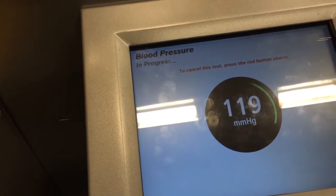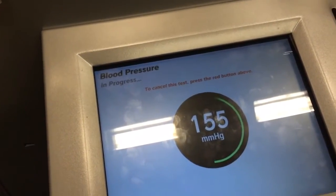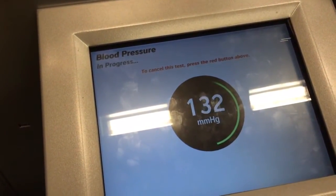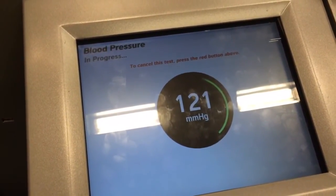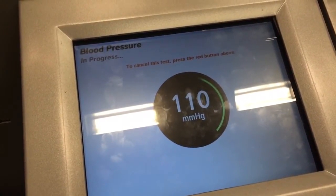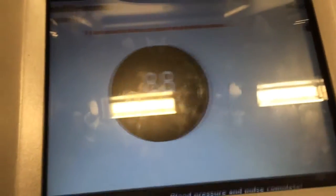Breathe easy. Clear your mind. Just keep breathing normally. Nice and relaxed. Excellent. And we're done. Here are your results.